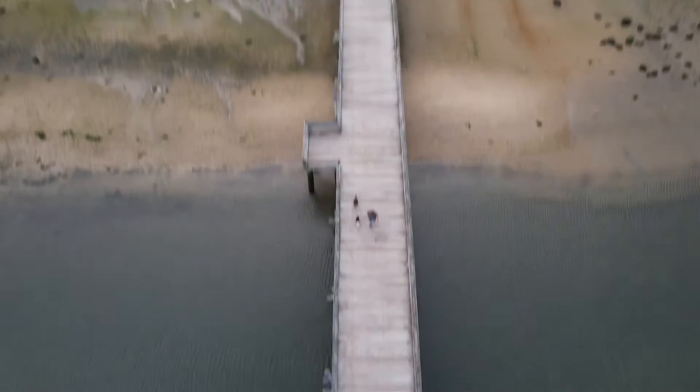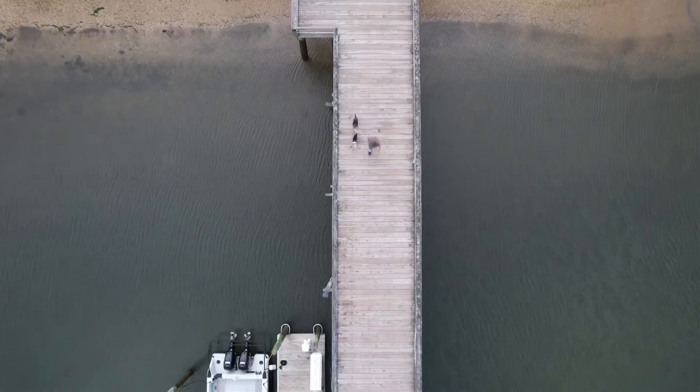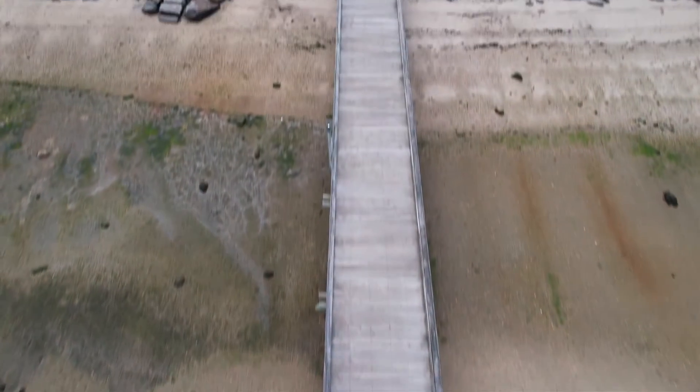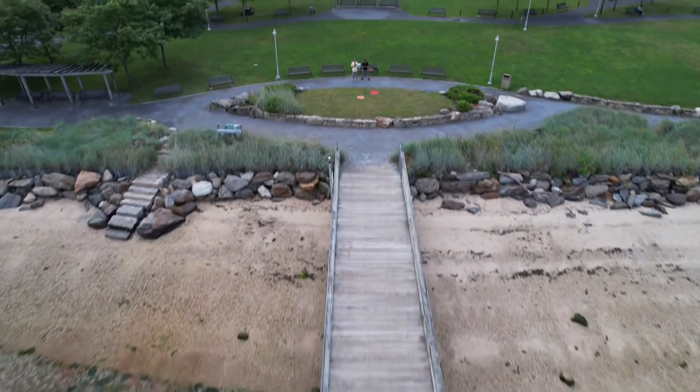As most of you know, the Air-2-West is doing this all by itself. This MasterShot feature is amazing.